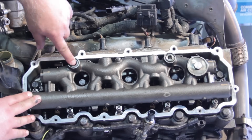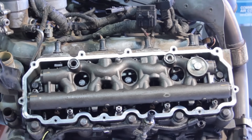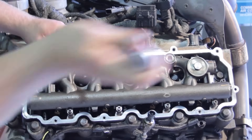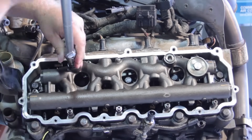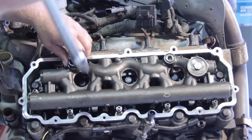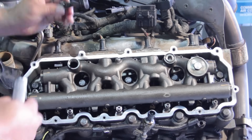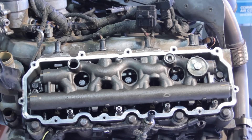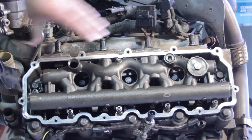First, let's pull out the dummy plug and the stand pipe. To remove the dummy plug, I'm going to use my T60 Torx bit and work it out. This doesn't have to come out right now to replace the injector, but it's a good idea because of the rubber seals inside — we don't want a high-pressure leak later on. So we're going to go ahead and install an updated dummy plug.